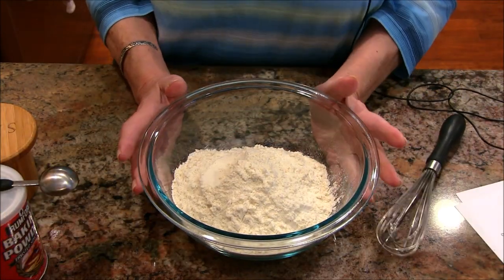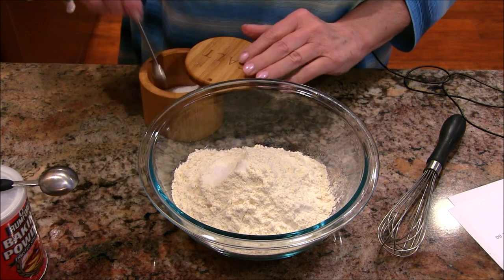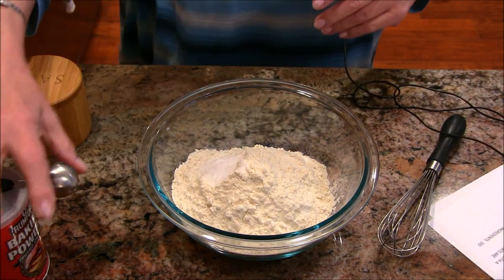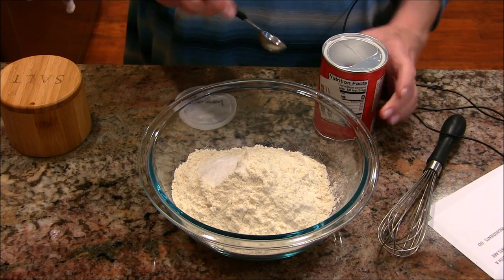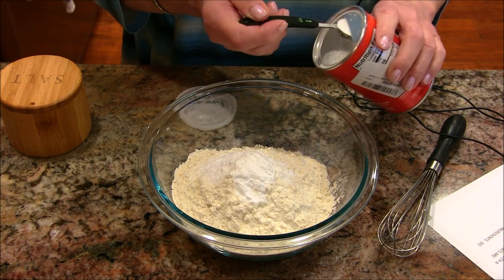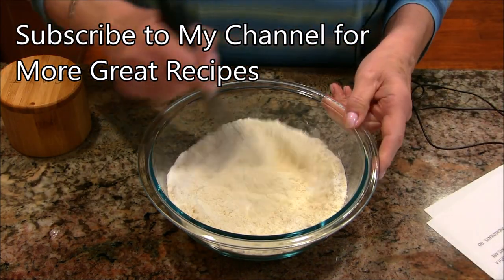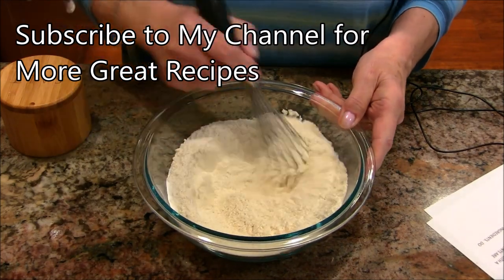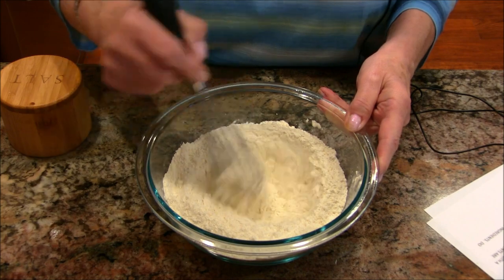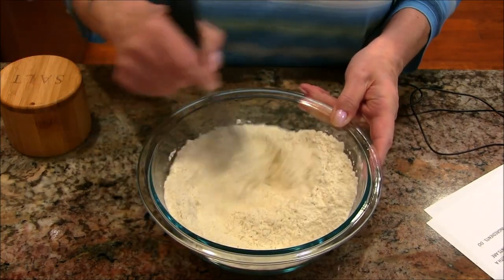In this bowl I have some all-purpose flour — two cups. To that I'm going to add three-quarters of a teaspoon of salt, and then three teaspoons of baking powder. The recipe will be printed in the description box below. Your oven should be preheating at 400 degrees, and I have an eight-by-eight baking pan that I've greased — a round cake pan or anything of similar size would work just fine.